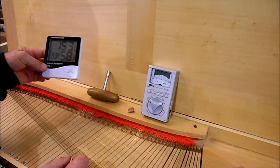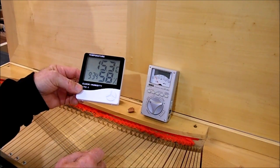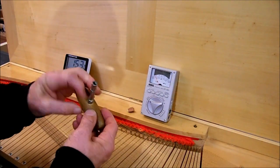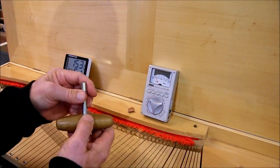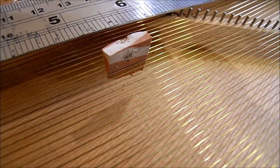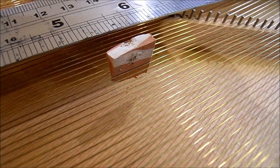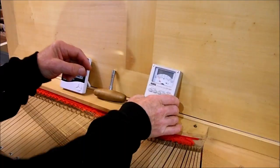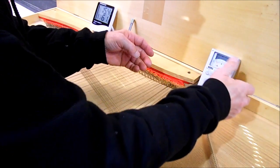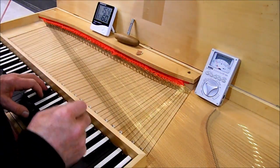We're going to start with the tools. First, a thermometer — it's pointless tuning your clavichord when it's very cold or very hot in your room. We need a tuning key, of course, a nice tight fit on the tuning pins. This is a tuning wedge made from a piece of old rubber. And finally you need some sort of tuning meter. I'm going to put the tuning meter there where it's got a good chance of picking up the sound of the strings.